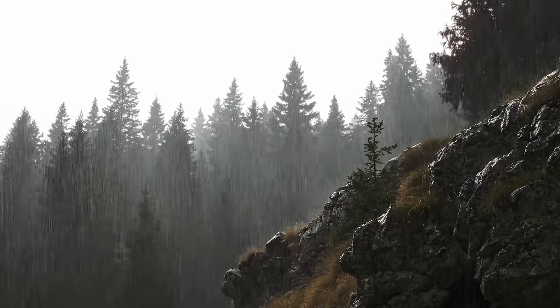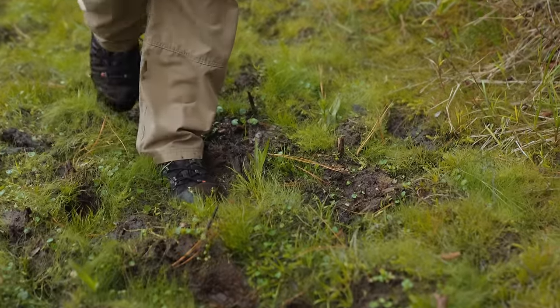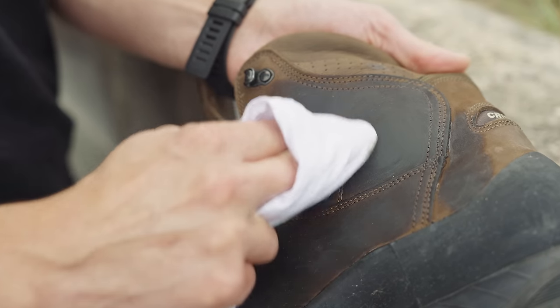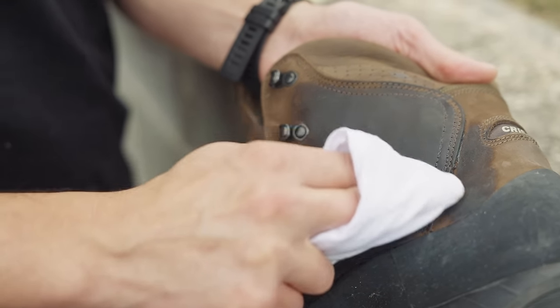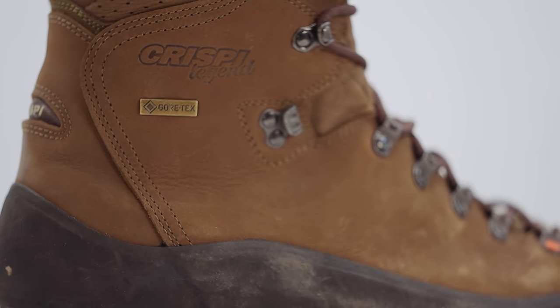You'll also encounter areas where the ground is saturated from previous snowmelt, and the vegetation is often wet from those afternoon thunderstorms. There are non-lined leather boots on the market that have a natural water resistance, and you can help to waterproof them by using a wax product such as Snow Seal or something similar. These boots have the benefit of being more breathable than a Gore-Tex-lined boot, but you will need to upkeep the maintenance by cleaning them and reapplying the wax from time to time. They are a pretty good option, but I still prefer to use a boot with an actual waterproof lining inside.